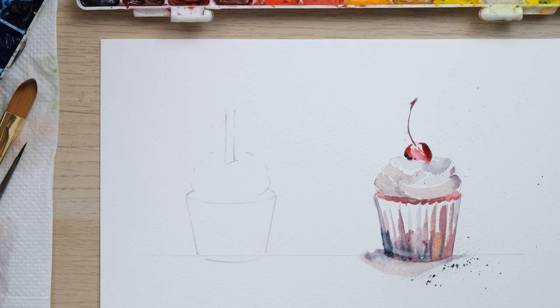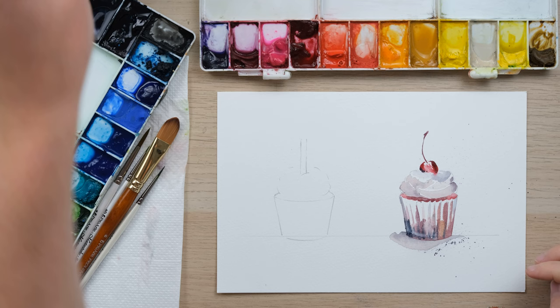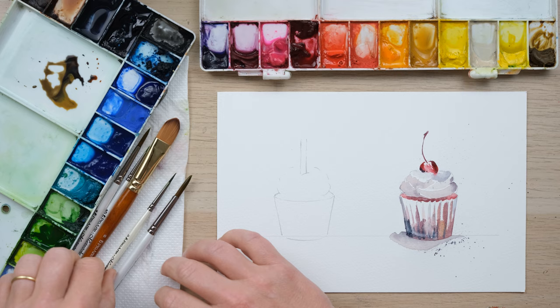This time we're going to do a vanilla cupcake. I've got yellow ochre here but I'll also mix up a bit of a shady tone — burnt sienna with a bit of moon glow — and I'm going to add some yellow ochre on this side as well so I can include it in the slightly shadowy tones. With my size zero brush once again I'm going to begin placing in the cake.